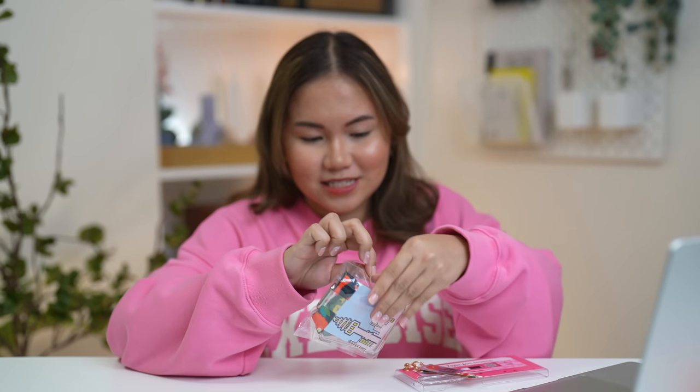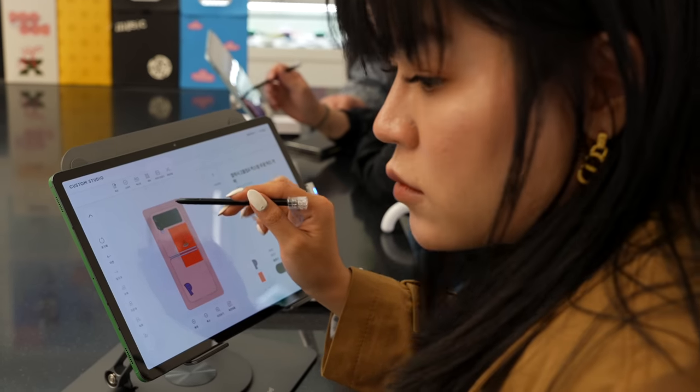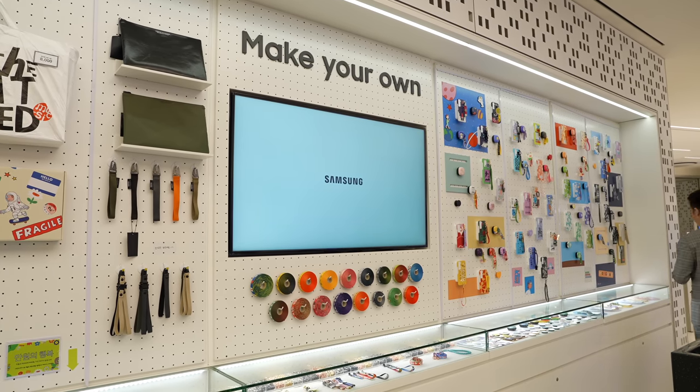I also got the Z Flip 4 case. Let's just unbox it — we got the sticker, the clear case, and don't forget the lanyard. It's the perfect souvenir; you can see this is the Namsan Tower. So to me it's a must visit. Even if you don't buy a Samsung device, it's okay because the overall experience is very interactive.